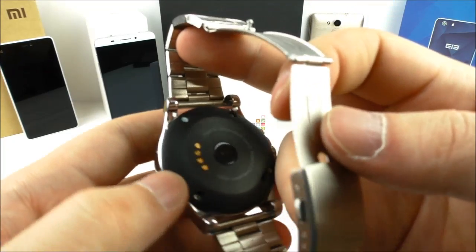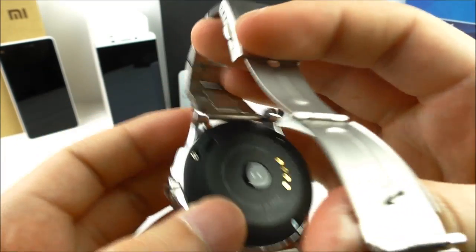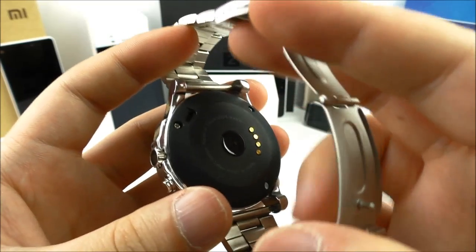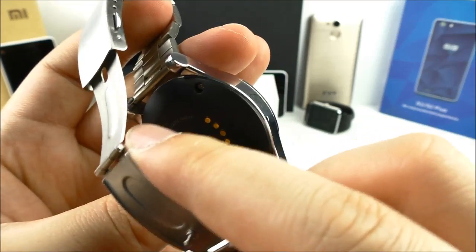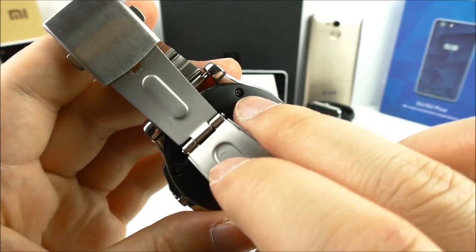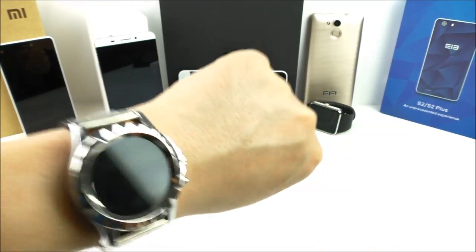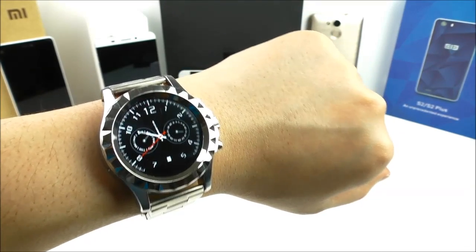On the back side we have the connections to the charger and the heart rate monitor. At the top we find the speaker, so sound comes out of that hole. The watch is said to be water resistant, maybe even waterproof, but I would not bet everything on that. Just be sure the screws are really tightened so water doesn't get inside. The watch also features motion wake — you just move your wrist and it will turn on the display.